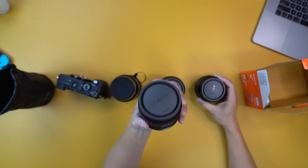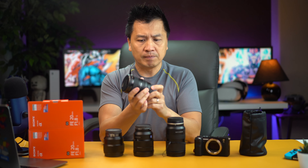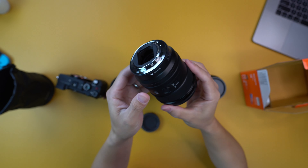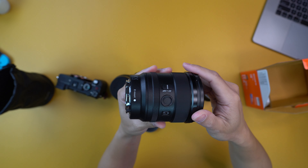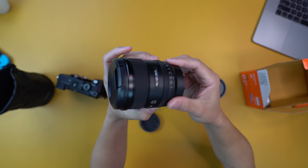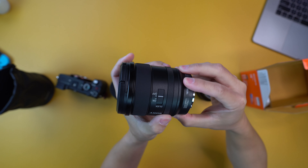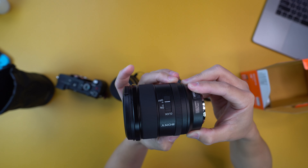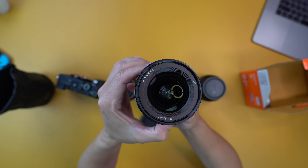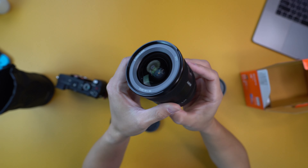And then on top of that, obviously he says it's super sharp, which I will go out and do some testing and update with another video. But look at this baby right here — you got yourself some really nice quality build. Obviously it's a G lens, so the quality is a little bit higher. And then obviously you got the customizable button right there. I believe this is a click ring right here — yes, this is a clicky ring. And then you can turn off the click if you want so that it's smoother for, let's say, video, which is primarily what I'm going to be using it for. It's just super smooth. F1.8 guys — look at that huge lens. This thing is beautiful.